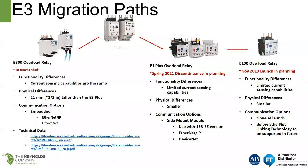The functional differences between the E300 and the E3 Plus — they basically provide the same current sensing abilities. You will see a physical difference: it's about a half inch taller, which presents a problem when retrofitting into an existing MCC bucket. With the E300, we do pick up Ethernet IP and DeviceNet on the unit. Some other migration options would include an E1 Plus, which is going away next year, then moving over to an E100 overload relay, which we'll talk about later in the presentation.